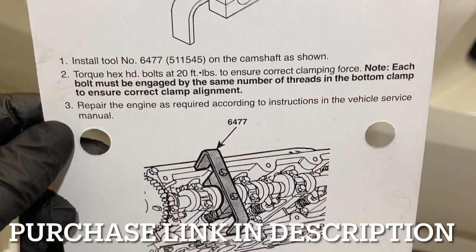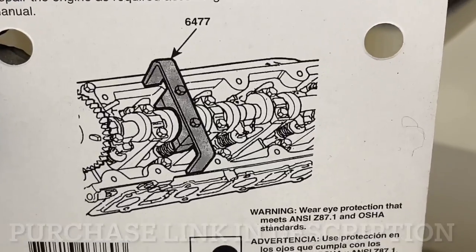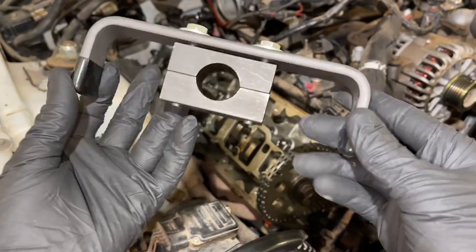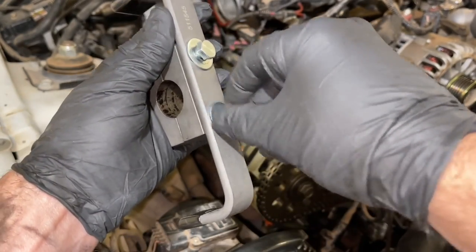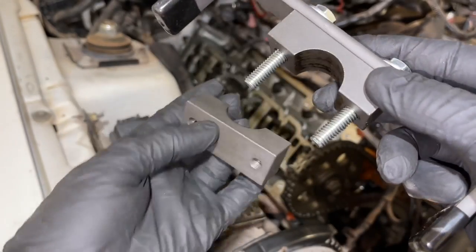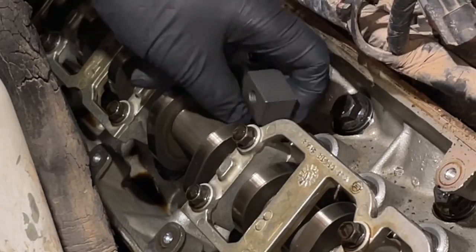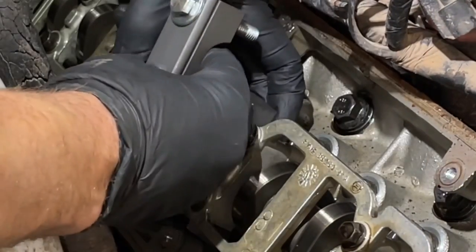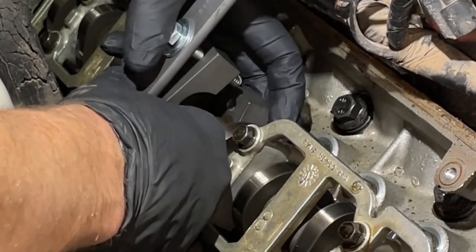The part number for this particular brand was the 6477. It didn't mention that it works on the Mustang 2-valve, but it did - this is for the two-valve engine. So basically, this is what it looks like. You're going to unscrew it and it's going to clamp around the camshaft. Once you remove those two pieces, you can see the bottom piece comes off. Now we're going to come in here on this part of the cam, not where the lobe is. We're just going to put it underneath the camshaft, and then screw the rest of this back on top of it.